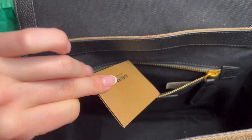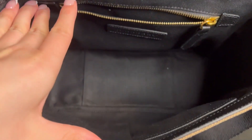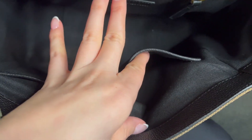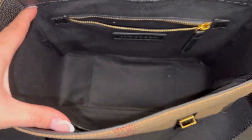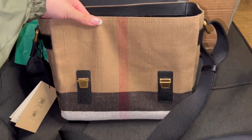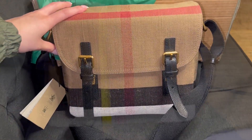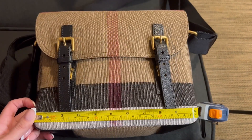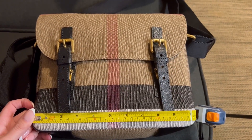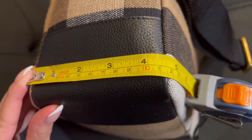It has the booklet and a tie inside, and there is also this pocket here and this pocket here, so it has a total of three pockets and it is pretty deep. It is about nine inches in height, ten inches in width, and about four to four and a half inches in depth.